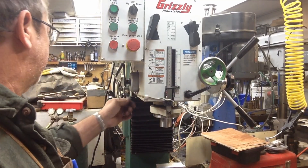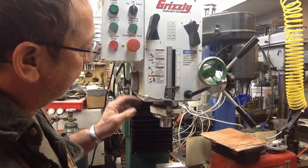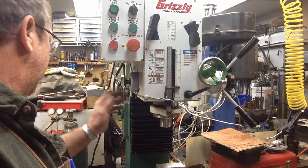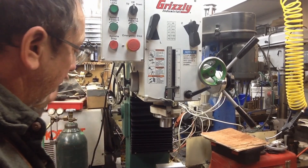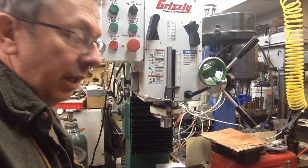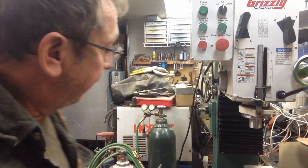I added a couple of clamps to lay the wires out a little more neatly and used a little more hot glue just to anchor them in place. They run up here on the back to go to the reader.